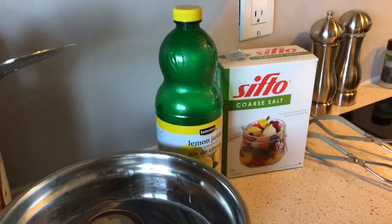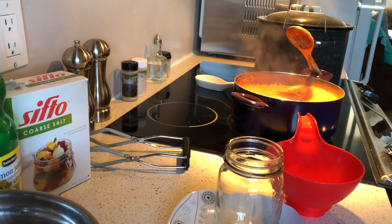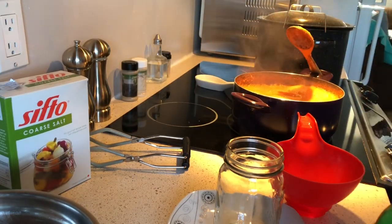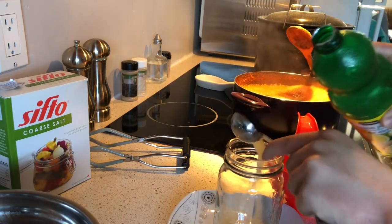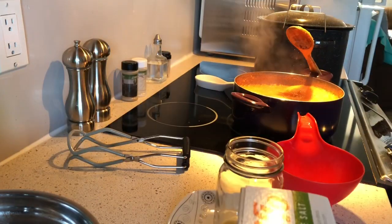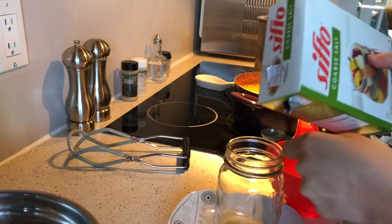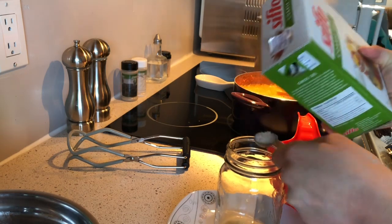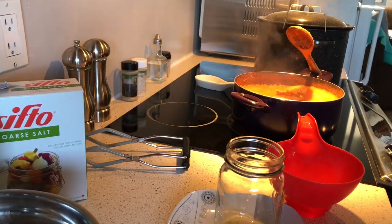I'm going to go get a hot jar. Lemon juice is a tablespoon per pint, and then our salt is going to be half a teaspoon. You can use another tomato juice recipe, but you just need to make sure that it's a trusted source and a good recipe, because especially with water bath canning, you need to make sure that you have the appropriate levels of acidity so that it's safe to water bath can.